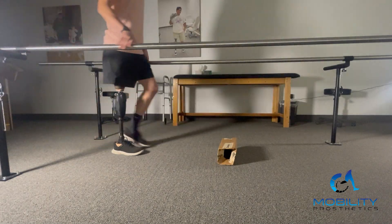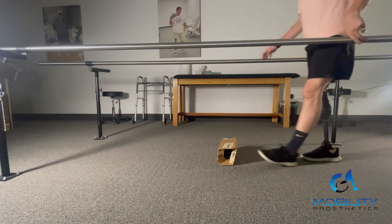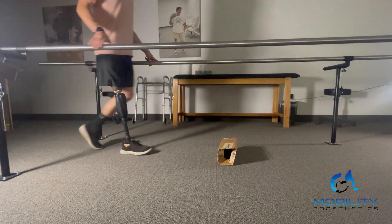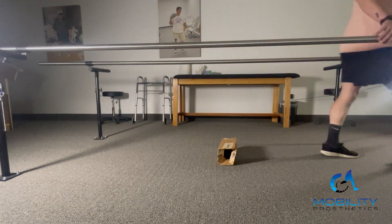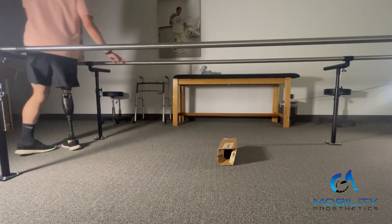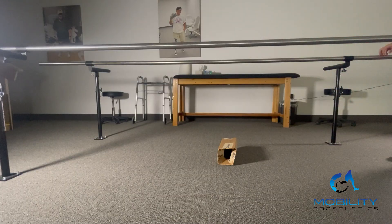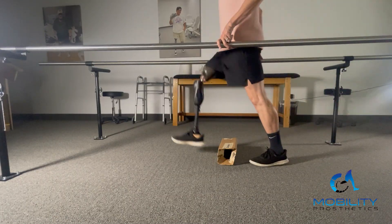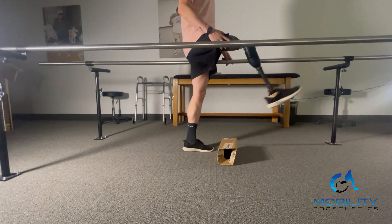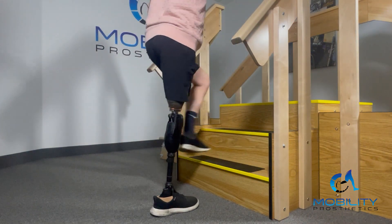Another cool feature I've been using on Quattro is the obstacle assist. It's a little nicer in some ways because you don't have to do an extension moment like going upstairs — it's just getting your hip up to 35 degrees. Once you are at that angle, the knee releases and allows you to step over things. As you get better at it, it becomes a more natural movement — really just lifting the distal end of your residual limb up over the obstacle.